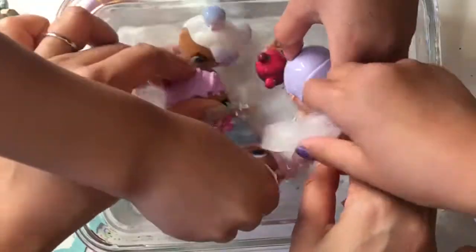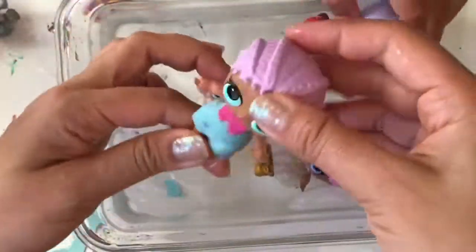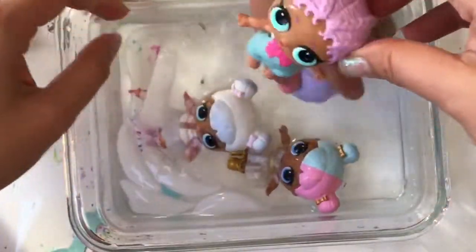My baby is the best color changer. Look at my baby's outfit - it color changes so fast. Well let's hope you enjoyed this video. Thanks for watching. Be sure to like, subscribe, and comment. And tell me which LOL doll was your favorite.